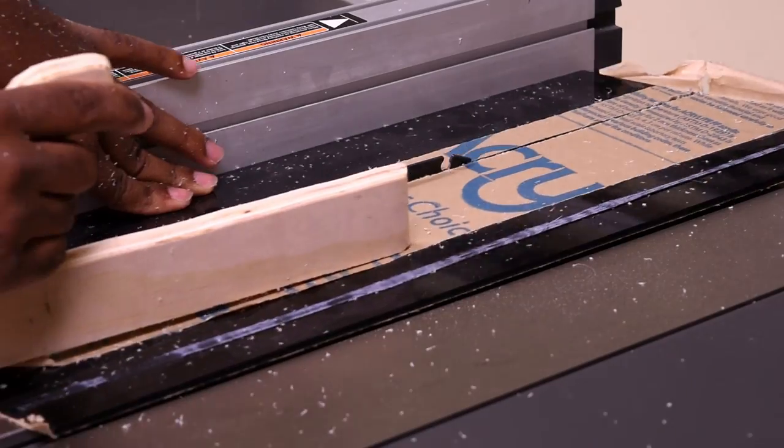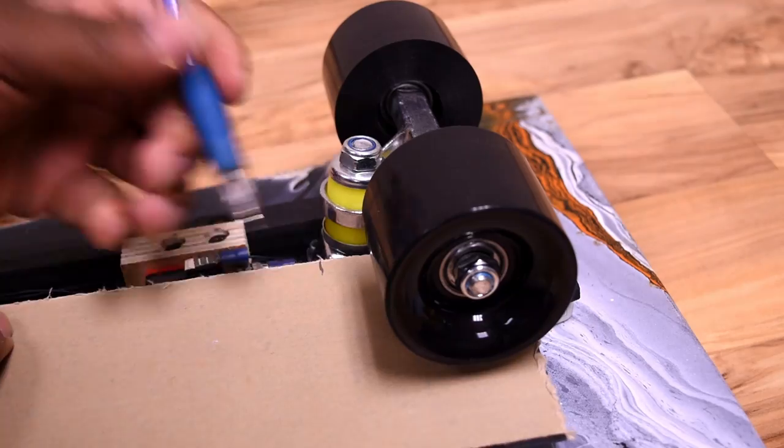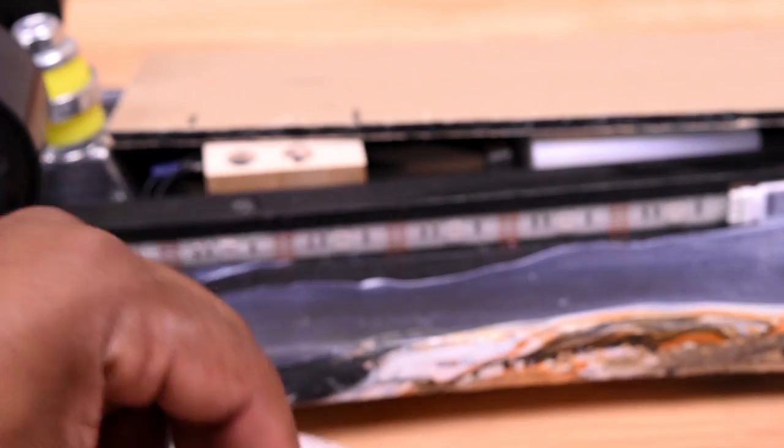I have a tinted piece of plexiglass which I salvaged, and that's what I'm going to use as the cover to the bottom of my skateboard. This wood is higher than the trim, so I have a few plastic spacers which I cut to create a flat surface for the plexiglass.